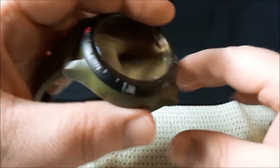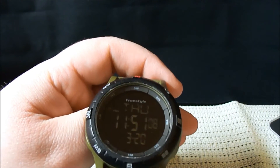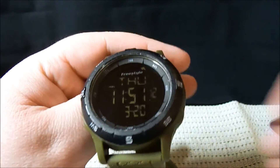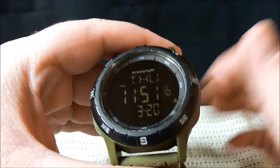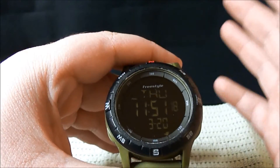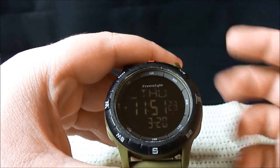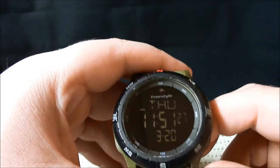Freestyle is also the maker of the Freestyle Shark — I believe it's primarily a women's watch, but they might make a men's version as well. If you're into bright, vibrant neon colors, they make a watch for you. I'd definitely check them out.